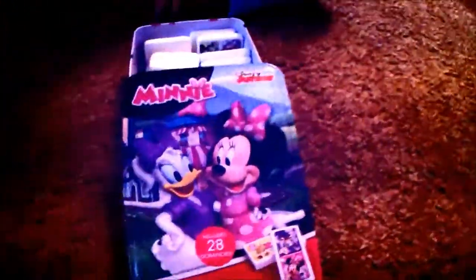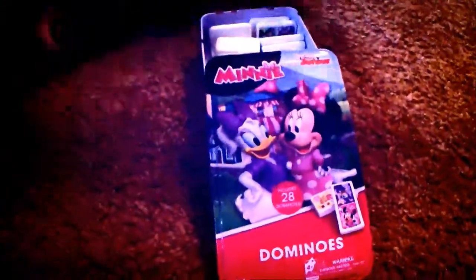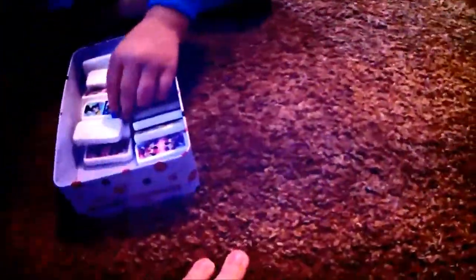Hi guys! We put dominoes that you got for Christmas — mini dominoes — so why don't you go ahead and get them out and I'll read the directions. You put all of them in a big pile, and you turn them upside down. You got to make sure they're face down.